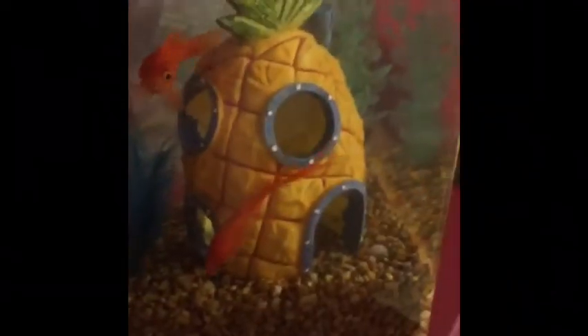That was basically the update — I just wanted to cover the plants, the LEDs, and the fish. Don't forget to get minnows if you have a big aquarium; they are great bottom feeders.